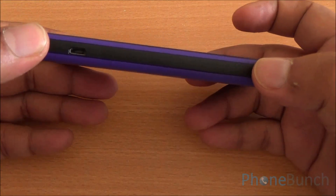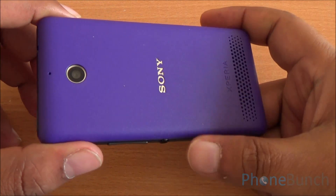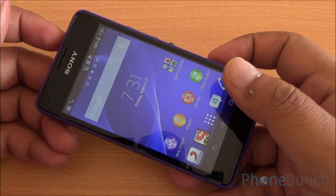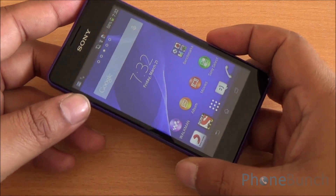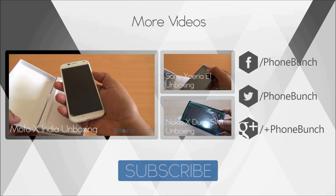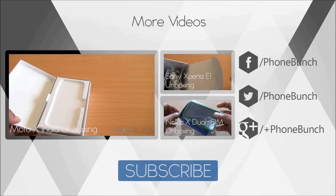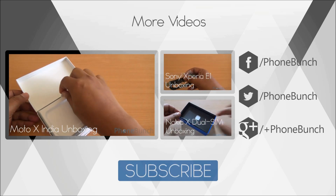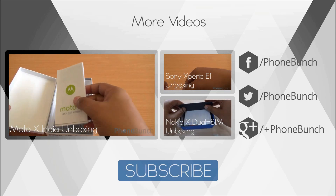That was a look at the benchmarks of the Sony Xperia E1 Dual. The phone looks really good — it has great build quality, it's quite light, it has a great display, and in terms of both synthetic benchmarks and day-to-day use it feels snappier than the Galaxy S Duos 2. We'll be back with more; you can also watch our Moto X unboxing, the Xperia E1 unboxing, and the Nokia X Dual SIM unboxing. Don't forget to subscribe — thank you and have a great day!